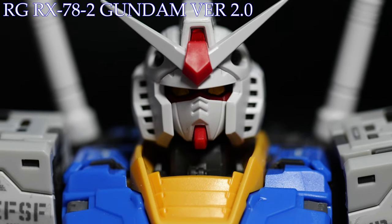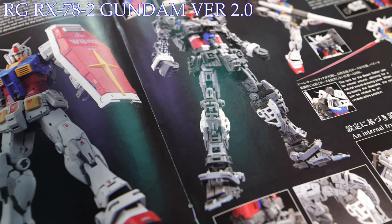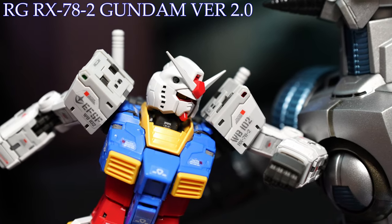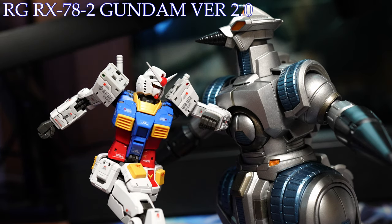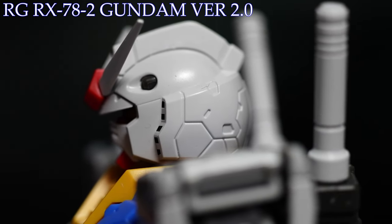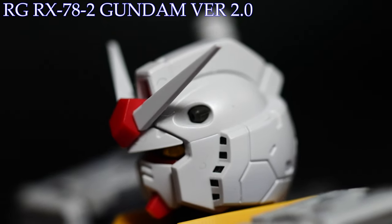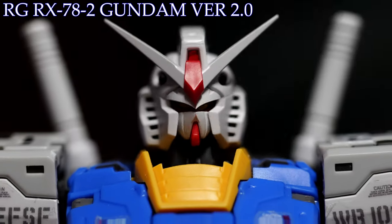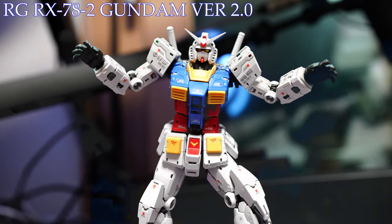When closely observing the granddaddy Gundam re-christened in modern real grade treatment, Bandai surely allowed their engineers to cook, as the minute details and separated parts scattered throughout the model kit look like they've been constructed by DaVinci himself, which puts even other makes from the same company to shame. This is firstly seen through the head, which even without any panel lining is beautifully recreated — from the various lines placed throughout the white Gundarium armor, the 20mm Vulcan cannons originally embedded on the side, the iconic v-fin, to the samurai mouthpiece and eye stickers — making for a head that embodies a frightening reality to those who oppose it.